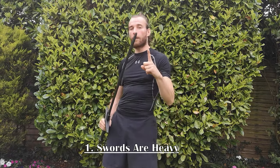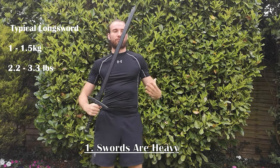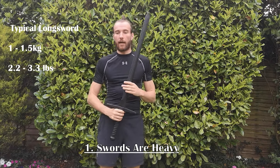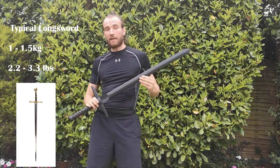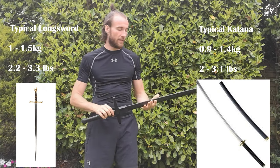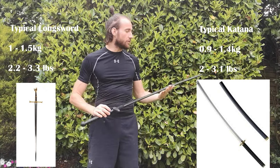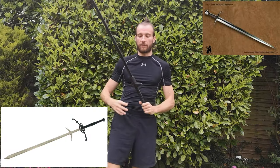Misconception number one: these swords are incredibly heavy. The sword typically weighs around three pounds, which isn't particularly heavy, especially a European broadsword. We think of them as being heavy, but compare that to a katana — a katana weighs around the same amount, maybe half a pound less depending on its design. Swords come in a multitude of designs: you can have a one-handed variant or a larger two-handed variant.